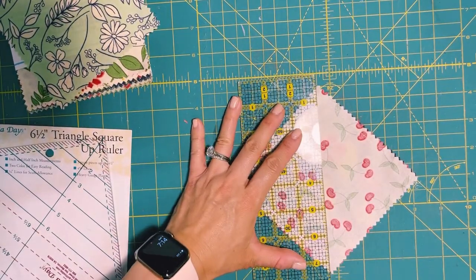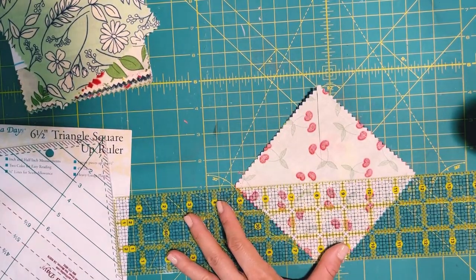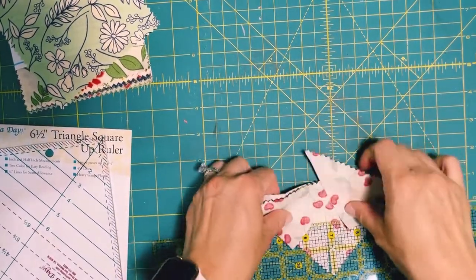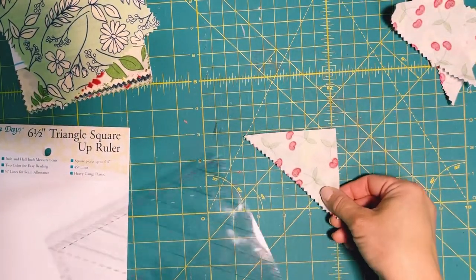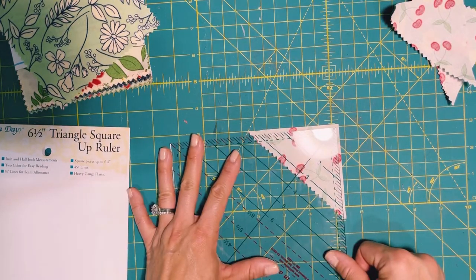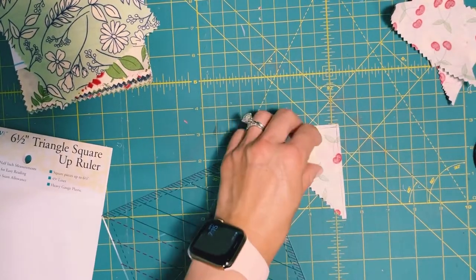I'm going to cut corner to corner, leave it as is, lift my ruler up, and do another cut corner to corner. I'll do the same with this one — corner to corner, then trim. Then we're going to use the ruler again, laying it this direction lined up on the number three line, and trim. Be careful with your fingers.